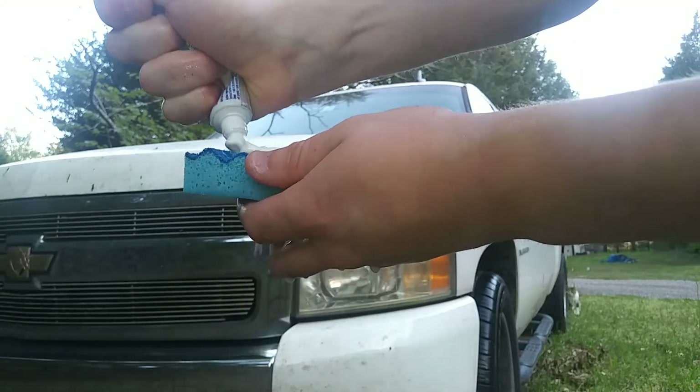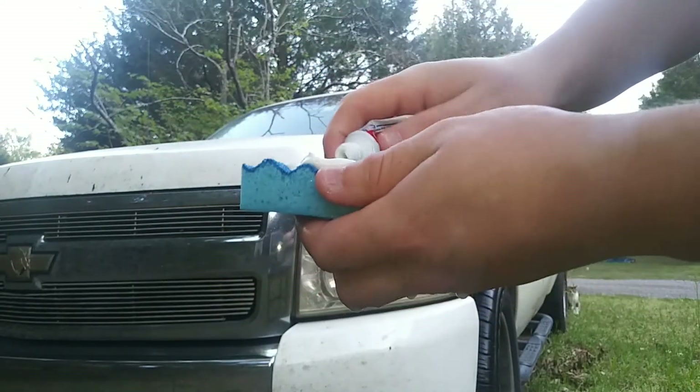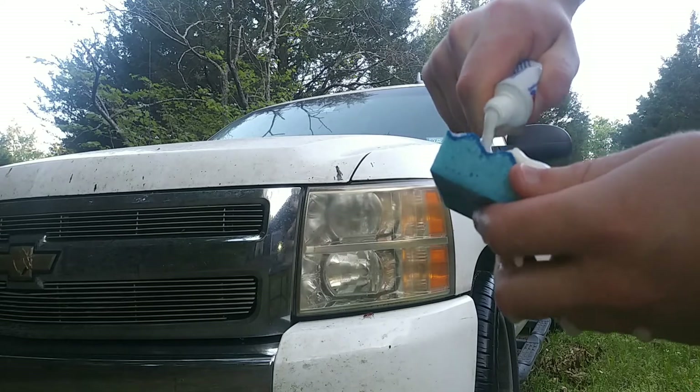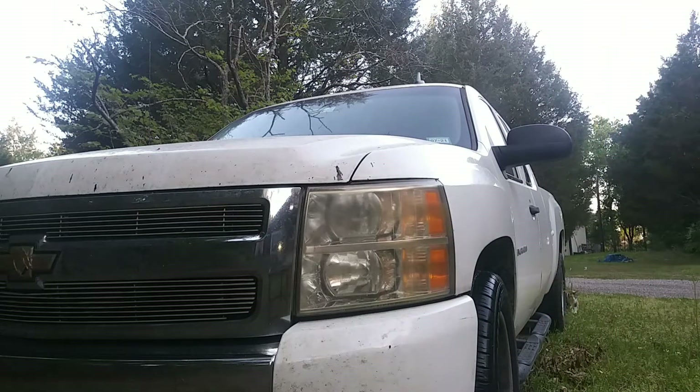The reason I like this strategy the most — there are many strategies to restore yellow headlights — but the reason I like this one the most is because everybody has toothpaste laying around and it's a pretty easy fix in most cases.